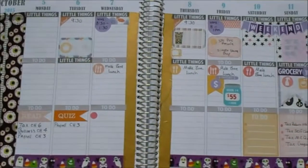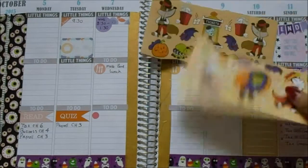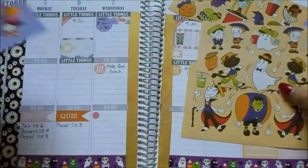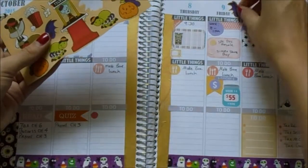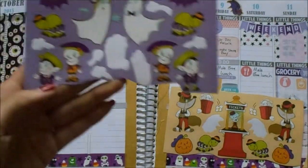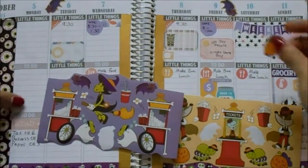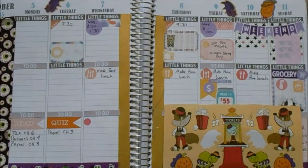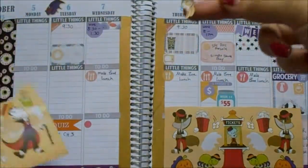So now it's time to decorate. I think I got everything laid out that I want to get laid out. We might see a movie on Monday, I'm not too sure yet. But this week, like I said, I'm going to be using the movie theater stickers, so let's see if we can find some good spots to put them. I always like to stick little small stickers up top. I really like these little popcorn stickers — they're so small.